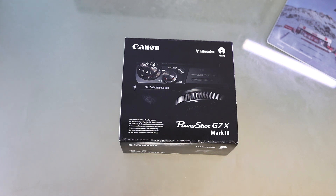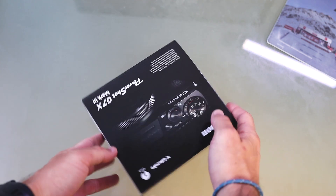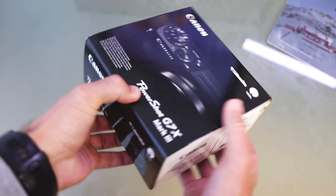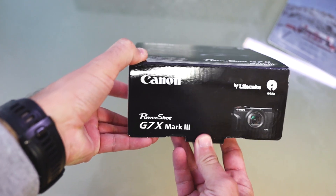Canon officially announced yesterday the new PowerShot G7 X Mark III. Here is the first unboxing of this beauty. So let's start.